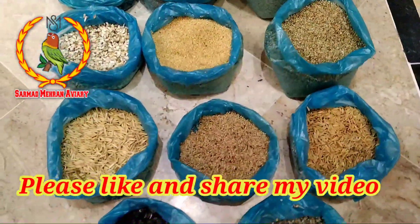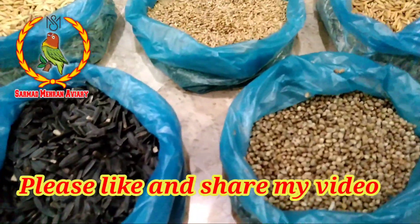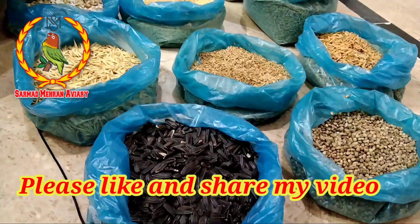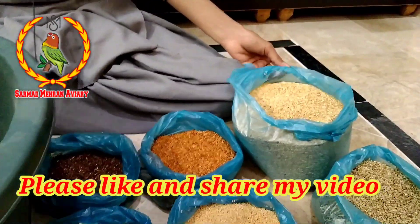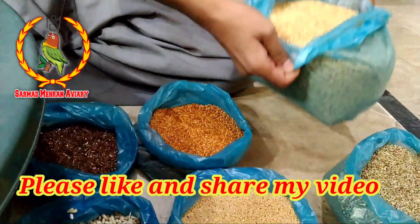Bring and mix all the things that I have shown you, so we will mix all the seeds which will be good for the season. So we will eat the seeds. You can see all the seeds — we will mix all the seeds.